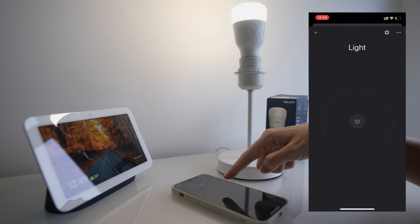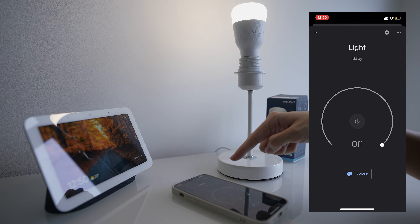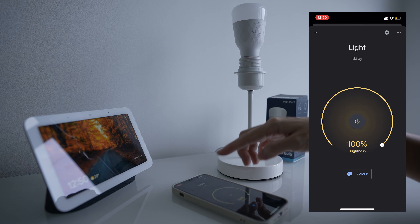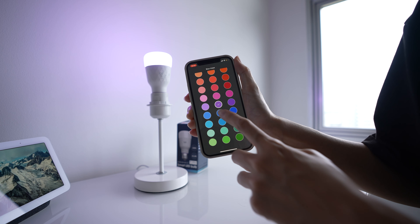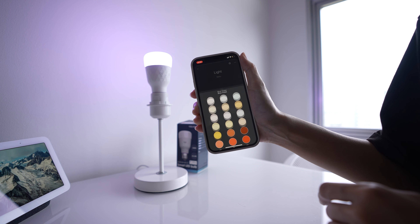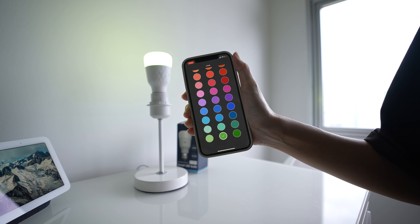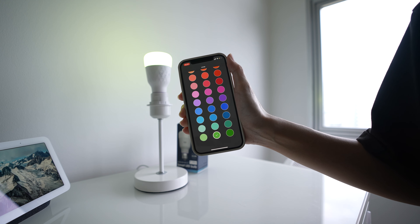Just go into light in the Google Home app. You can turn it on or off, and the light just fades instead of switching abruptly. You can also change the colour here — there are many colours to choose from. Let's try green. See how it just slowly transitions from white to green.